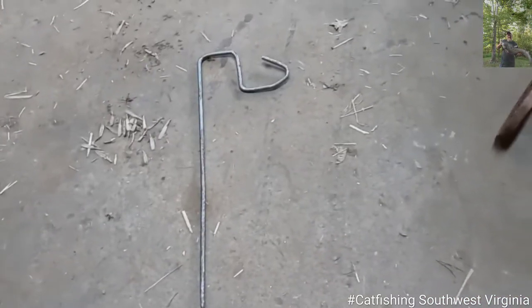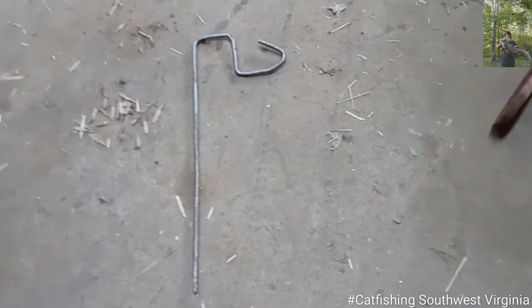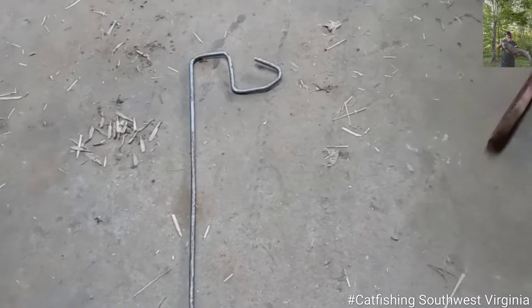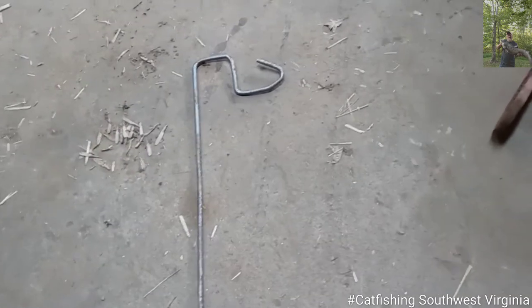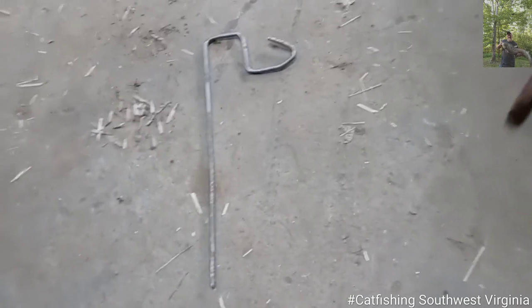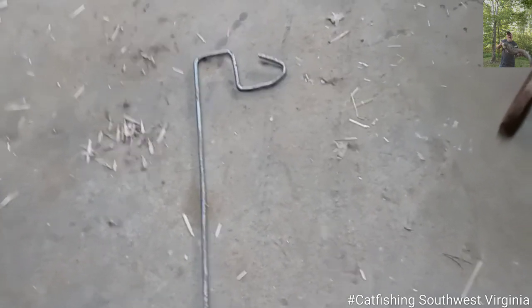What do y'all think? We're gonna see how it works. There is you a bank rod holder for nothing but a couple of dollars. And you can bend metal just about any kind of way, and this stuff is pretty bendable. Let's see how it works. Thanks.